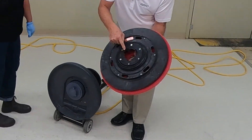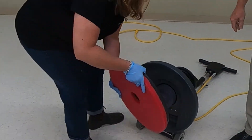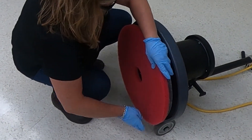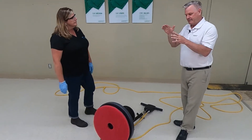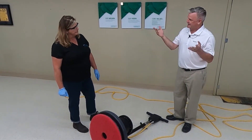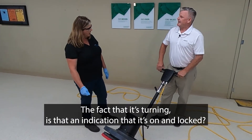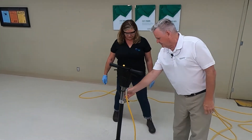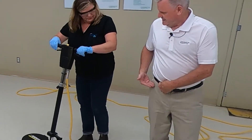When placing the pad holder on, you can see there are three lugs that match up. Just line the lugs up and give it a twist — and you're on. It's an elevated cam mechanism that applies tension to it. To remove it, just give it a little hit on the outside and it comes off. Once it's locked on, you can safely lower the machine.